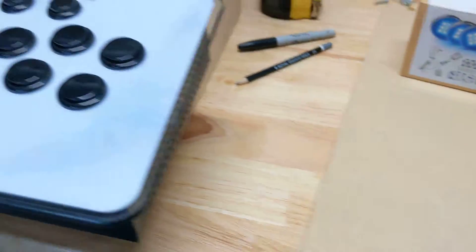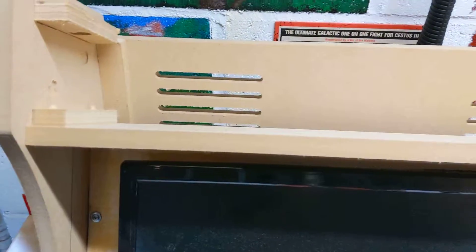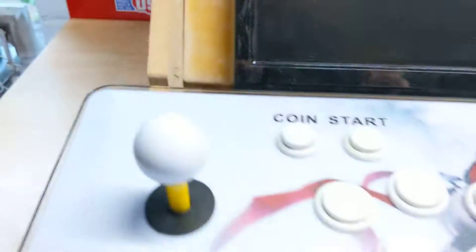I made the back part today, and there are speaker holes up there — they go right in. There's no real need for a fan because it's going to be fairly open.